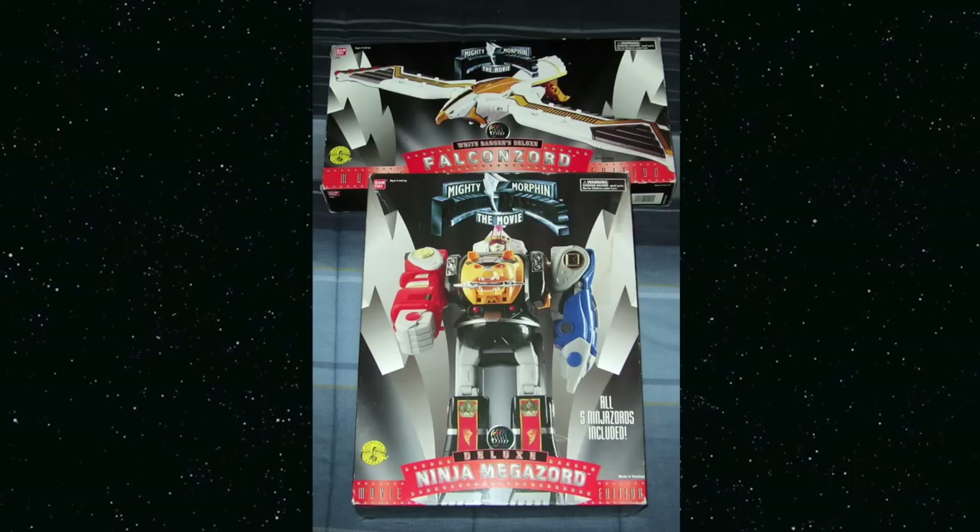In America they actually released the Ninja Megazord and Falcon Zord in movie-branded packaging, although those didn't seem to reach us in the UK. So it wasn't actually until the summer of '96, on another fateful family holiday to Ireland in Roach's stores, that I finally found the Deluxe Ninja Megazord on the shelf. Unfortunately they didn't have the Falcon Zord, and I think it would be a number of months — pretty sure it was November — when we finally saw it on the shelf of a toy shop near where we live.